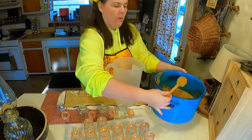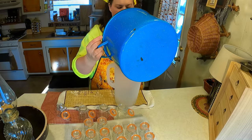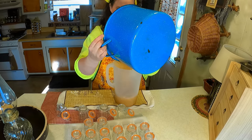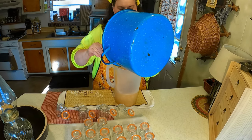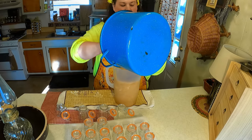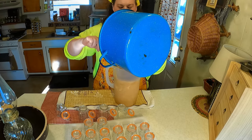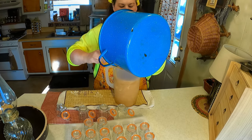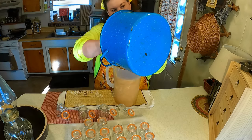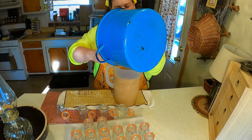Now we're going to take the whipped honey and put it into this beverage pitcher so we can pour it into our small glass jars. This is a very thick honey — you can spread it on toast, use it with peanut butter, or use it in baking. It will never crystallize, and a little bit goes a long way.